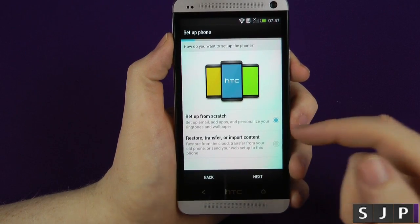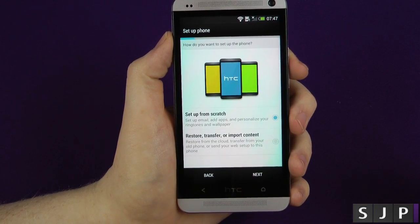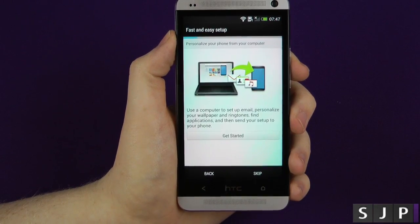So now it's going to ask us to set up from scratch or restore or import content. I'm going to set up as a brand new device today, so click Next on that one.